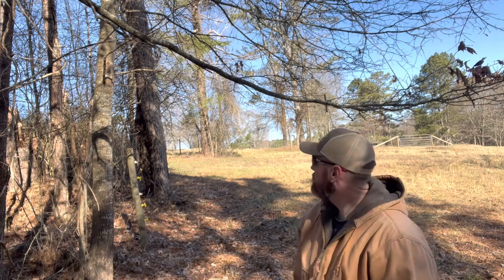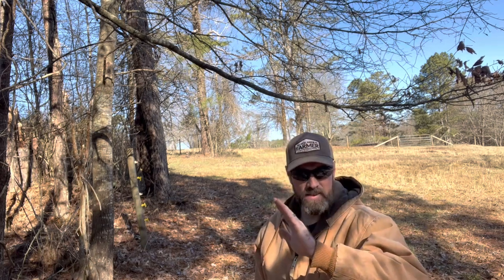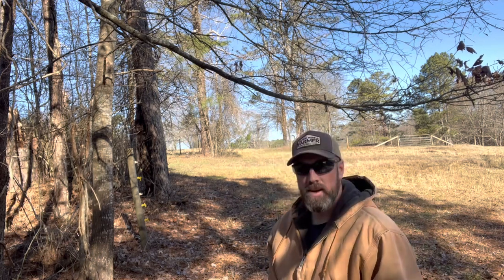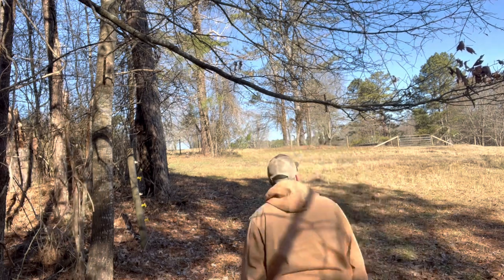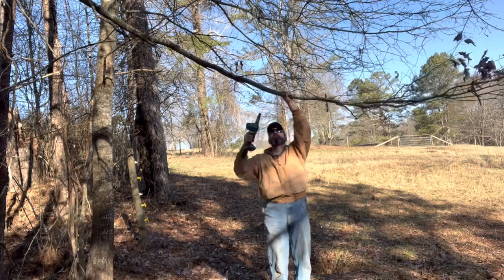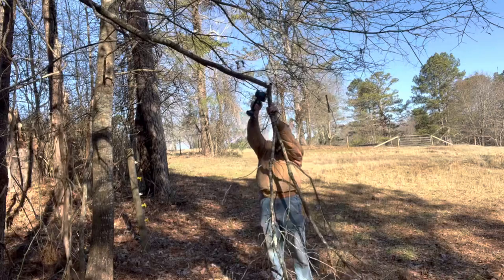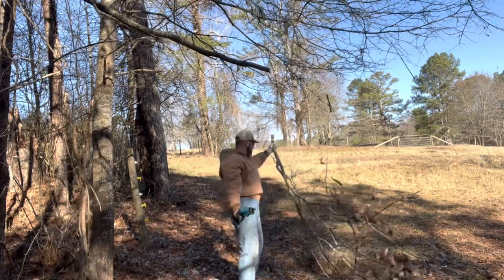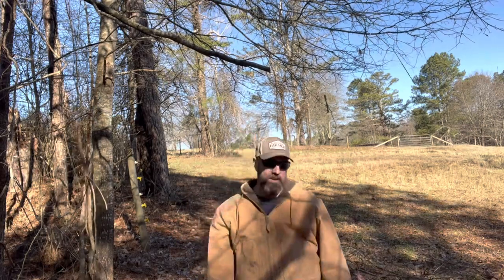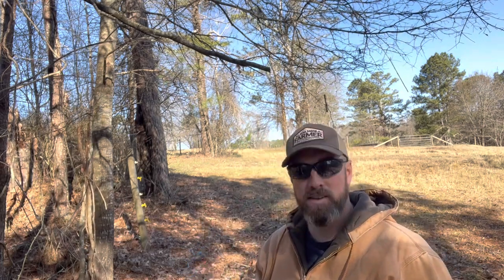Let's try it on a branch hanging over our head right here. What I'm first going to do is make a cut underneath so it doesn't pinch on top and bind or split, and then we'll make a cut on top. It cut right through like it was nothing. Even though it's very small, I'm impressed so far.